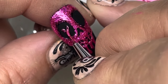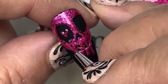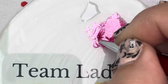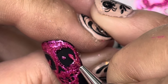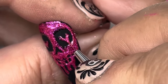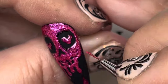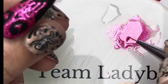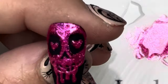Now I'm ready to add the heart eyes. It's just a couple of dots the way you would normally do a heart, then pull it down together in the center. I'm following the hearts on the decals just for consistency and to make the nails go together. I really like the look of hearts in the center of skull eyes. You could do the hearts in a different color or the same color. Once you're happy with the way they look, cure and you're done.